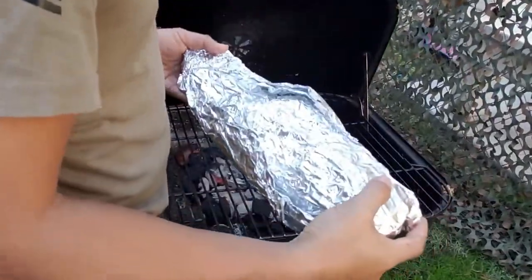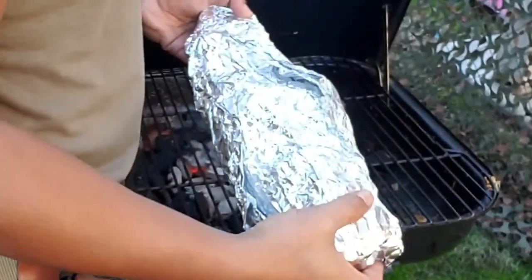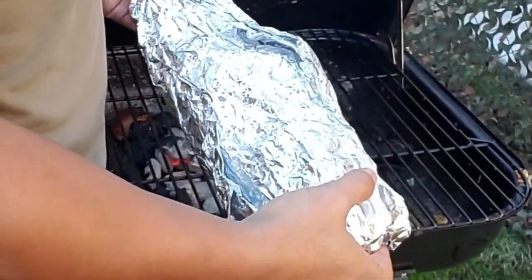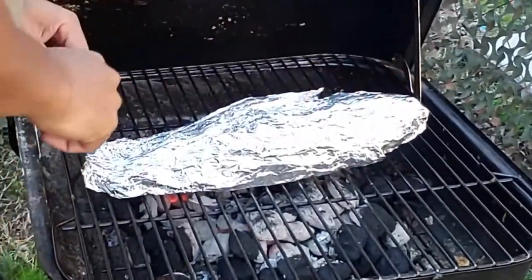Now with this mummified cat, I'm going to set it on top of the grill. About every 10 minutes I'm probably going to flip it over. I'll see you in approximately 30 to 40 minutes once the cat is done and we'll see how it turns out.